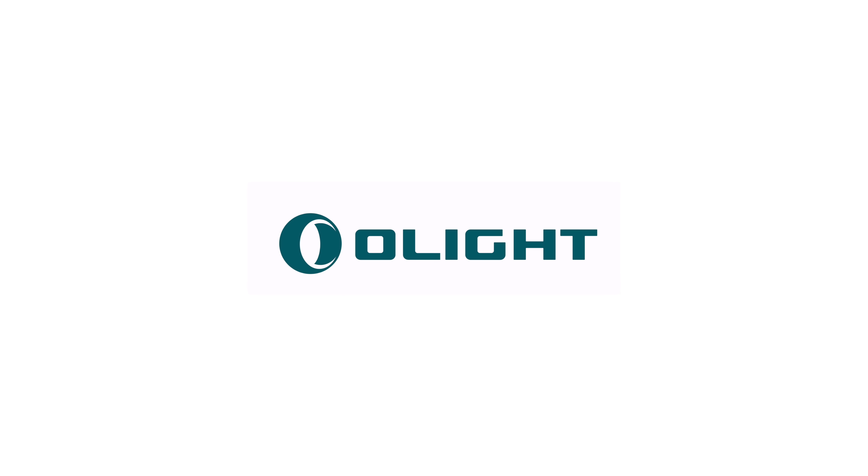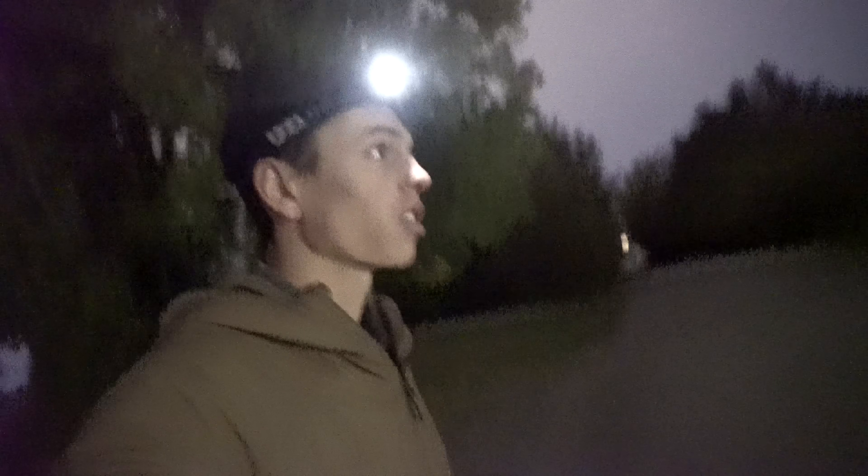I'd like to thank Olight for sponsoring this video. They make awesome tactical flashlights that I actually used when I was filming this video — more on them later.